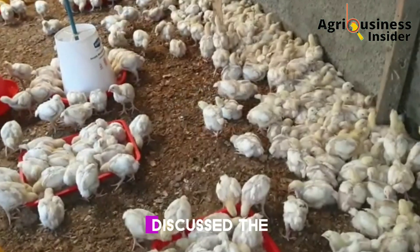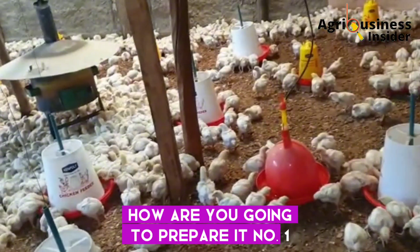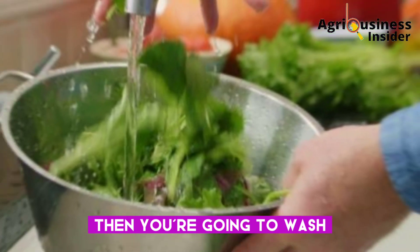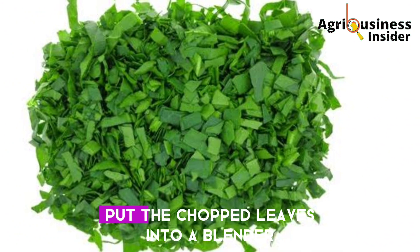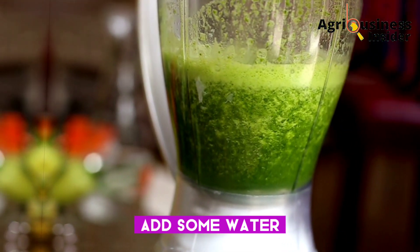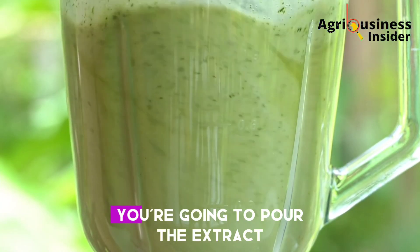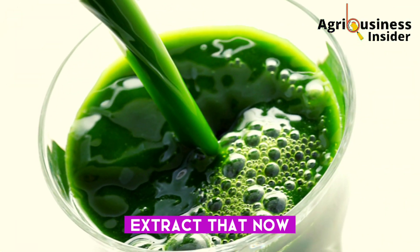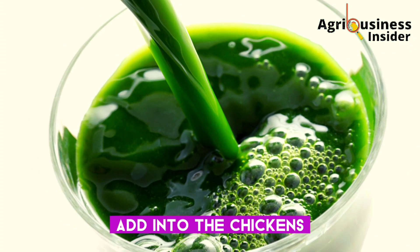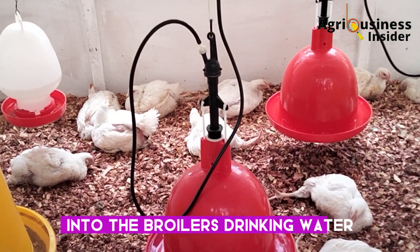Now that we have discussed the important benefits of the mango leaf juice extract, here is how to prepare it: first, get the mango leaves from the mango tree, then wash the mango leaves properly. After washing, chop the leaves into smaller pieces, then put the chopped leaves into a blender, add some water, and blend them. After properly blending, pour the extract into a clean cloth and squeeze out the pure extract that you will then add into the chickens' drinking water.